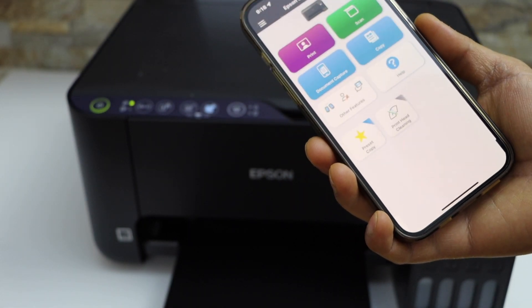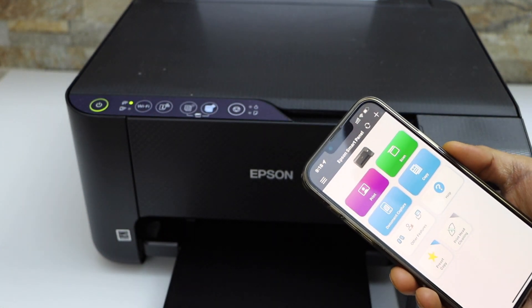Now go to the home screen. This is how we can do scanning with this printer. Thanks for watching.